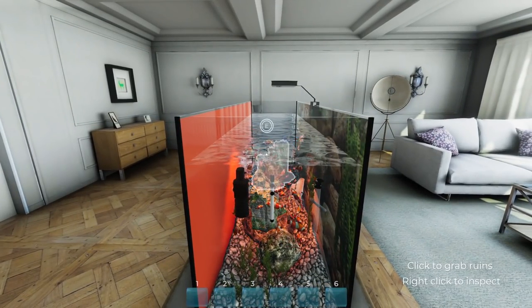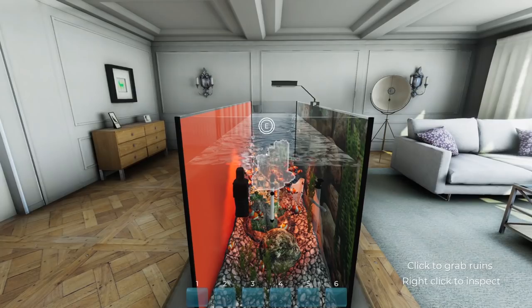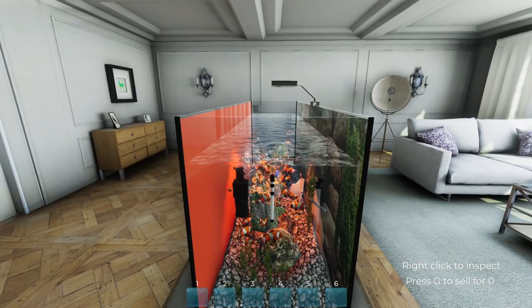So this has been the Aquarist. I hope you guys have enjoyed it. This is just a demo - you can play it on Steam yourself right now. Until next time everybody. See ya.